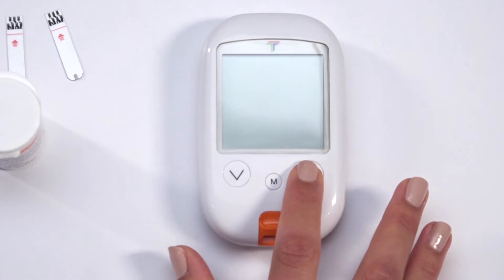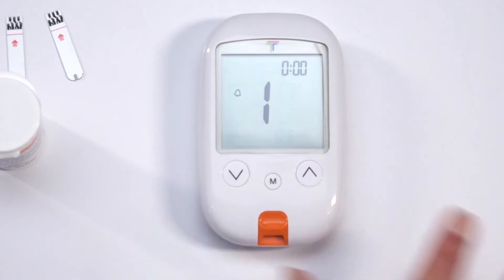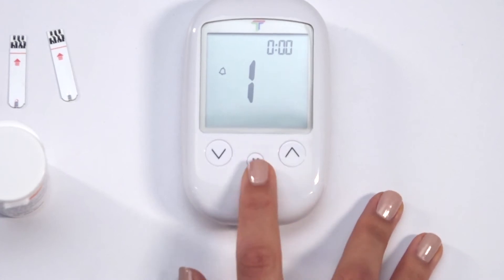To set up your reminder alarms, press and hold the up arrow button for at least four seconds while the meter is off. The first reminder alarm will flash on the screen. Use the arrows to turn the alarm on or off and press M to confirm.